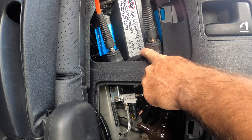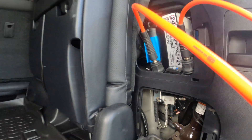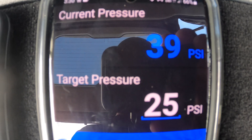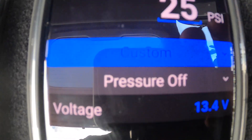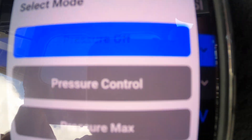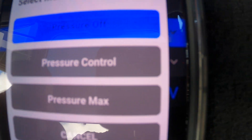You've got to have the engine running. We're all set — current pressure for both tyres is 39 and we've set a target of 25. What you do is come down to 'Pressure Off', push that, then press 'Pressure Control' and then it will start deflating.